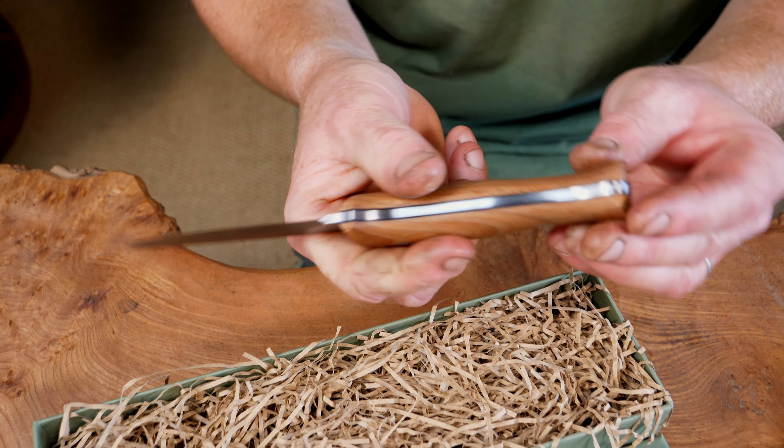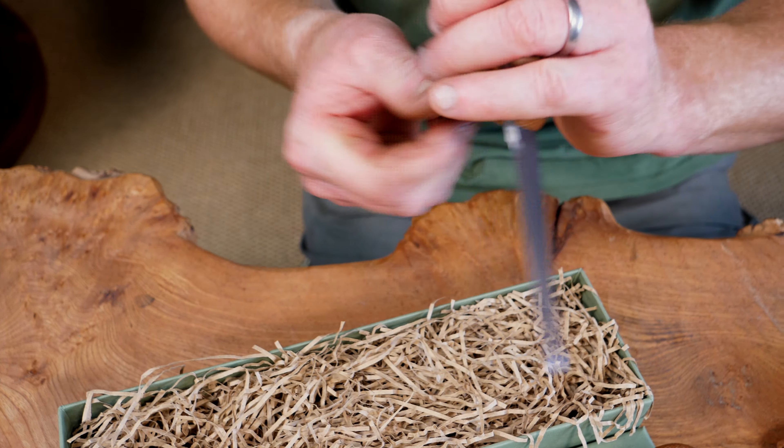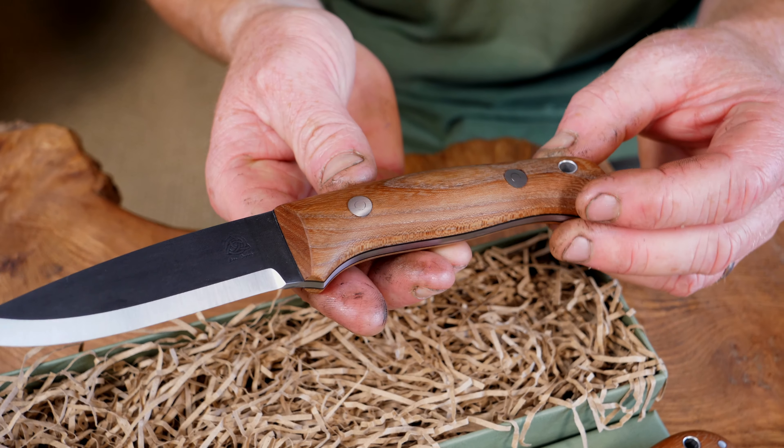Hi, Ben here and welcome back to the workshop. We just wanted to show you something that we've just finished off — this matching set. This is one of our four inch Woodlanders, probably my favorite fixed blade that I make here in the workshop, and one of the designs we've been making the longest. This is our sort of typical bushcraft knife.